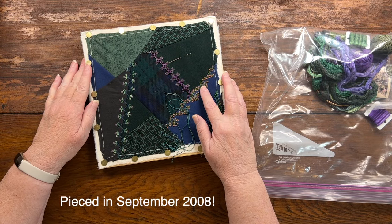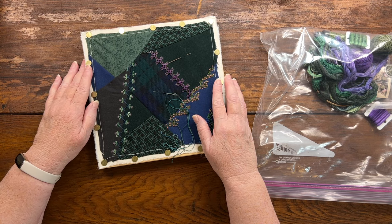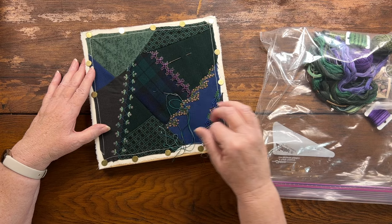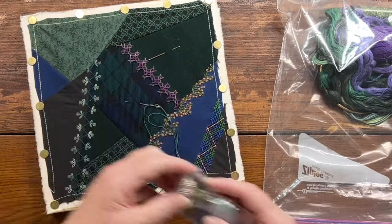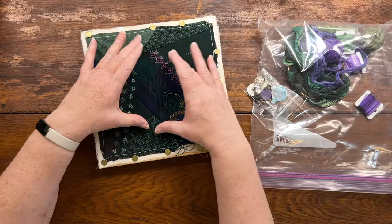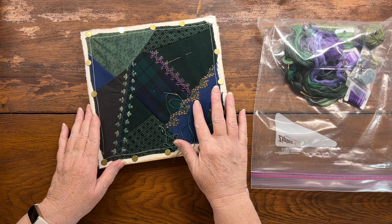I created this block when I first started crazy quilting — it's been a long time ago. This is one I'd really like to get finished and I'm actually thinking this might make a great pin cushion. I've got some seams to finish, and in my bag of threads and stuff, I've got a number of elements — buttons, beads, and things that I could add to it. If I do it as a pin cushion, those things will get relegated around the outside.